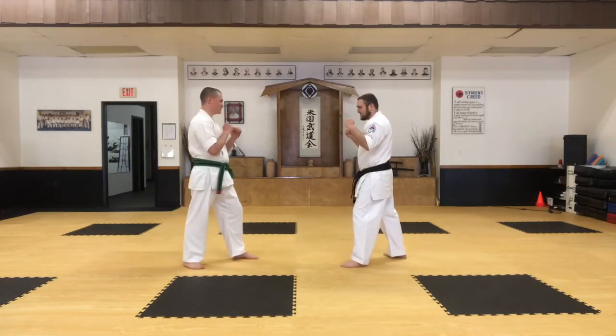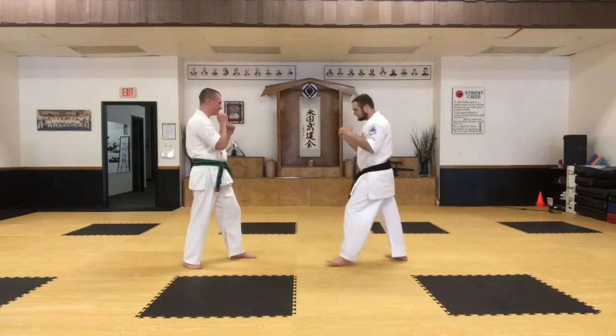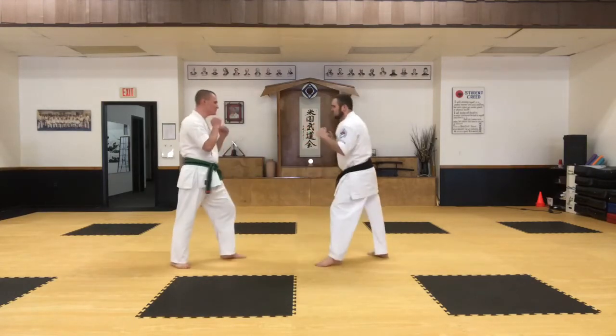Let's try it again. Front kick, front kick, low kick.